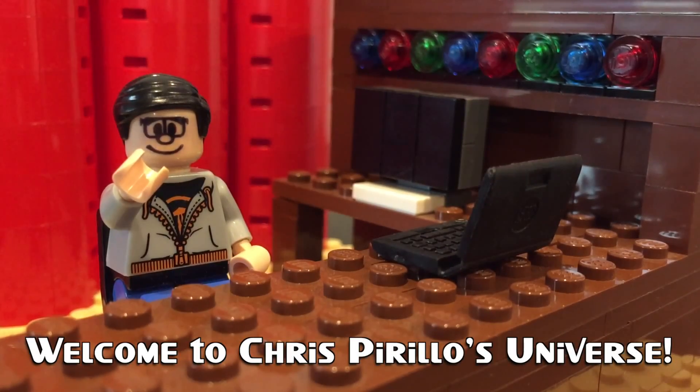Thank you for watching, liking, commenting, sharing, and subscribing right now. I'm Brandon Wurtz, and I'm here with Martin Easton with Corning Cable Systems.